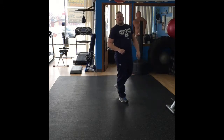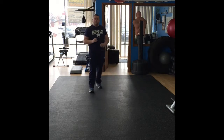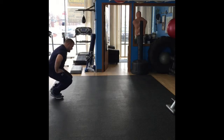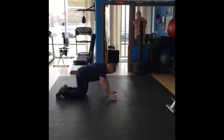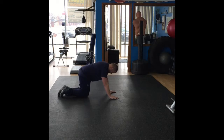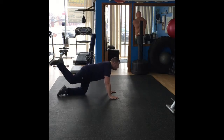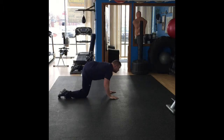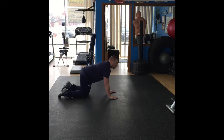Finally, last exercise: hip circles. They'll be working your abductors. Down on all fours, take one leg — rotating only at the hip, no knee movement whatsoever. Out, all the way up to 90 degrees perpendicular to the ground, back, and down. You can see it's a weak point of mine — my range of motion is okay but it could be a lot better, something I need to continue to work on.